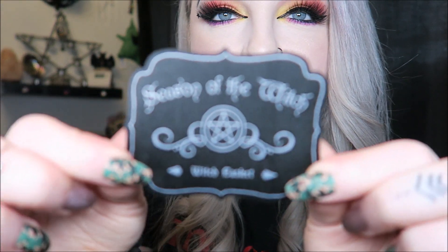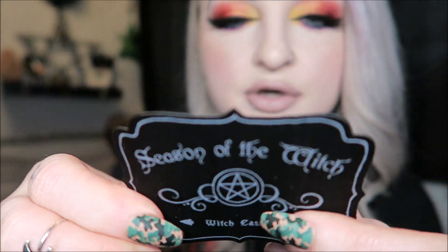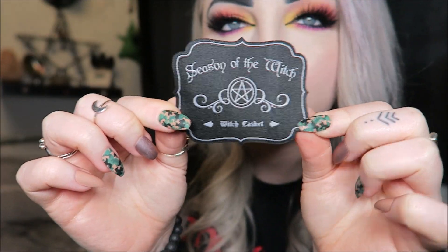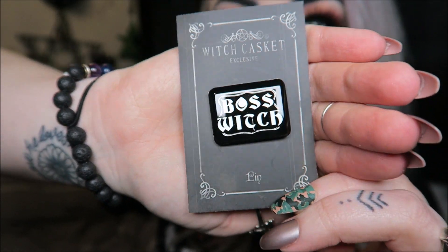Then we have a little patch which says 'Season of the Witch' — it's like a little fabric iron-on patch, very cute. Then we have our pin for the month — you always get a pin. It says 'Boss Witch' on a little shiny square.